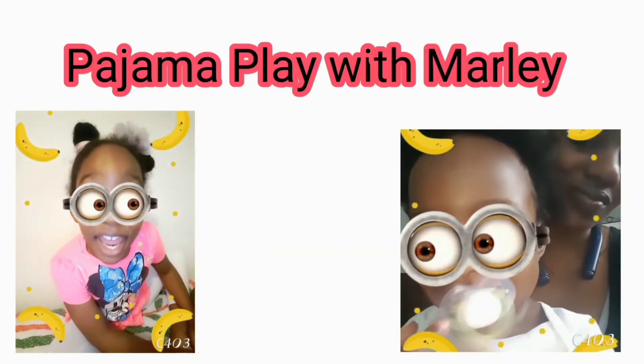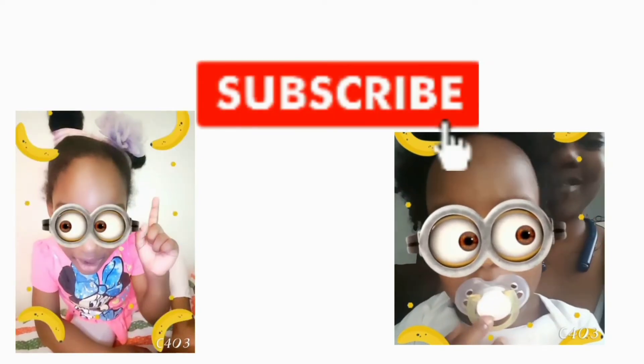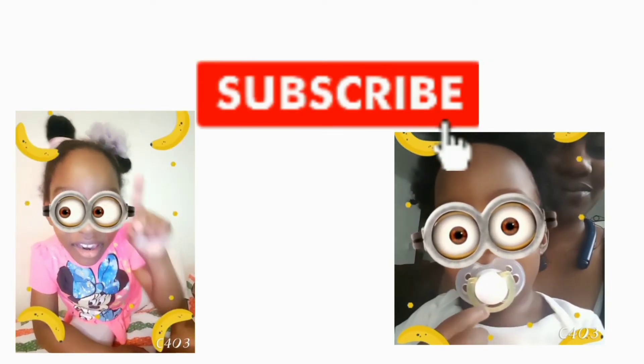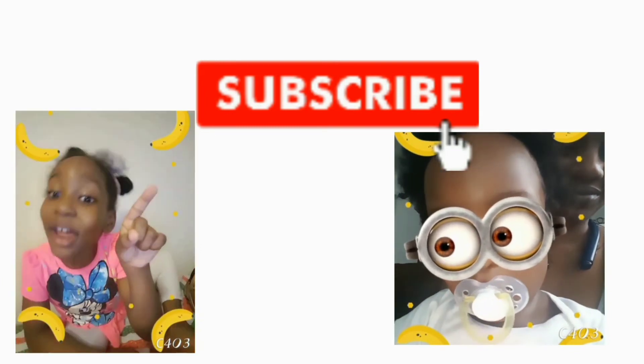Hey guys, thank you for tuning in to Pajama Play with Marley. Don't forget to subscribe — we'll be uploading videos every single Friday. So hit that notification bell and please like, comment, and share this video.